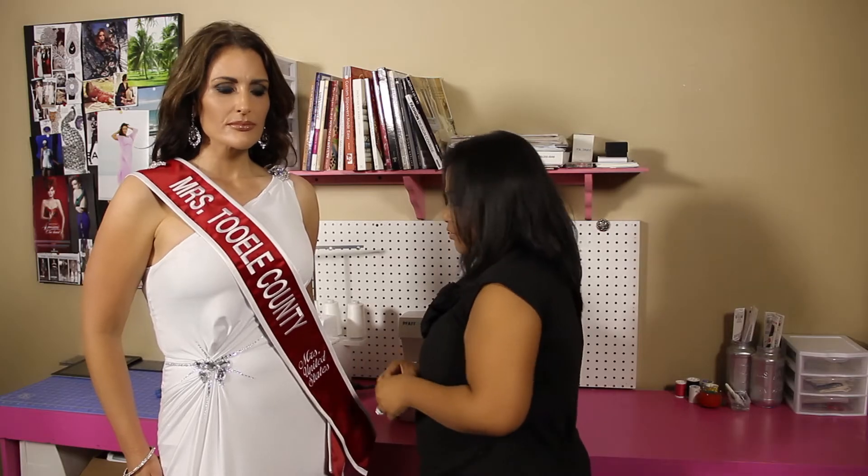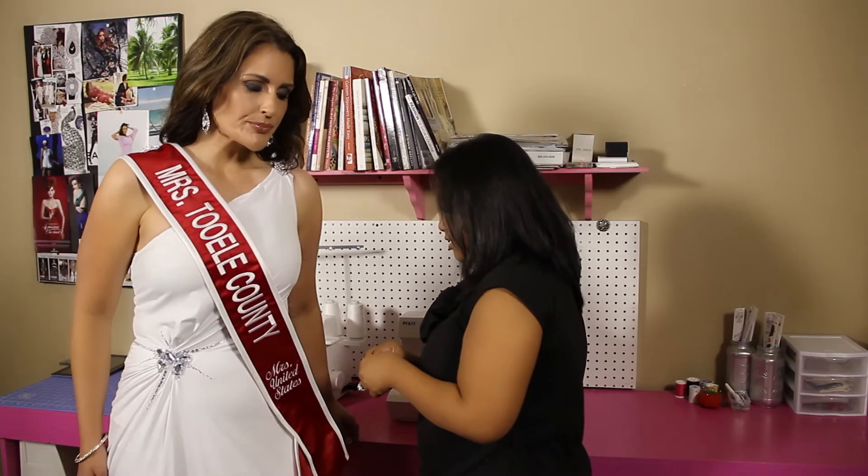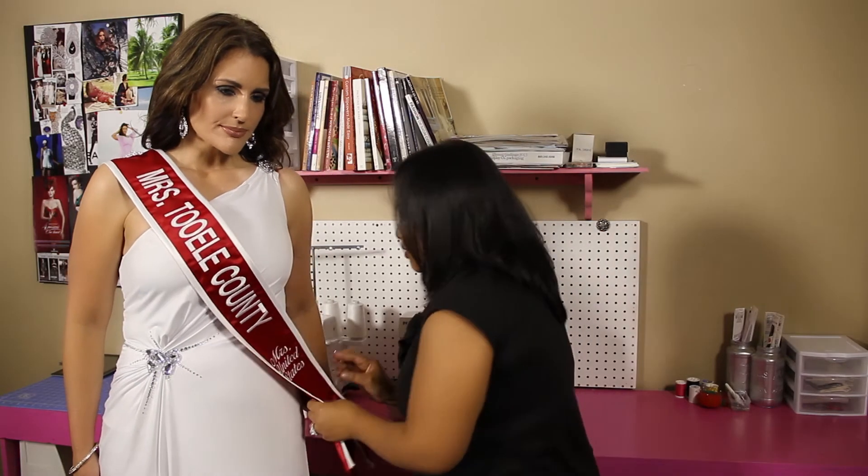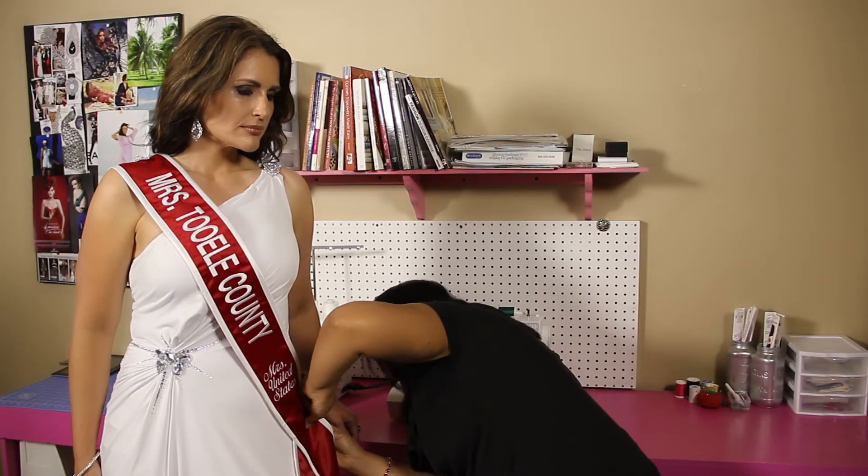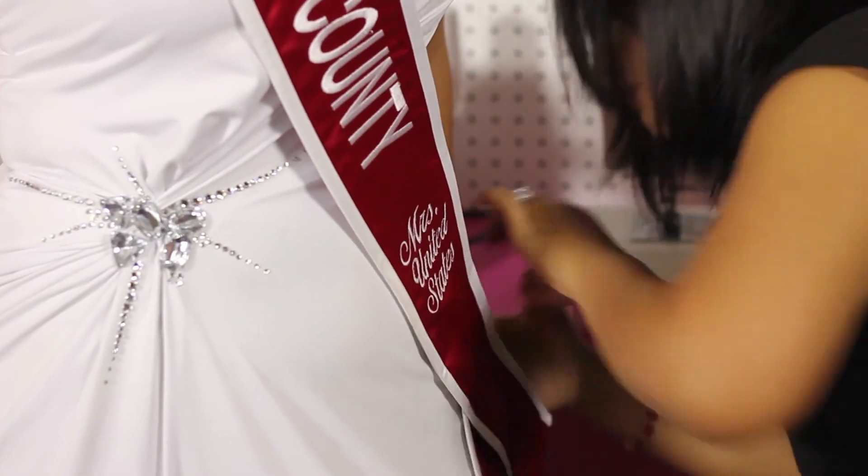And a lot of the time, just for security, to make sure it doesn't slip off, all you need is a safety pin and pin it onto your dress. So that's it — it's just as easy as that.